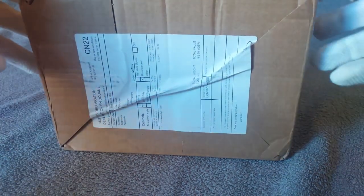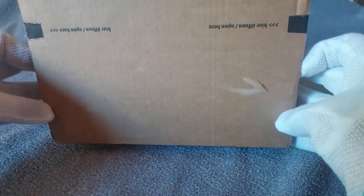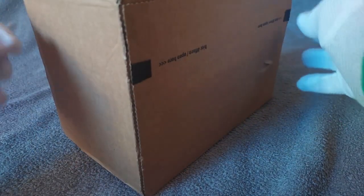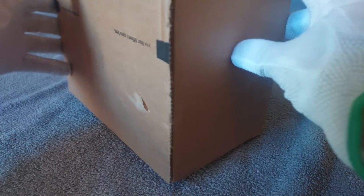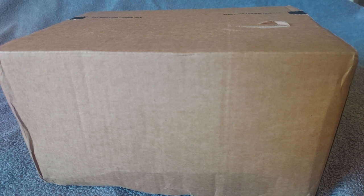Here we see the packaging it came in with customs declaration. I've removed the shipping label with personal information. The box is in fairly good condition, a little dented on the side and bottom, but hopefully the interior packaging will protect the coins.